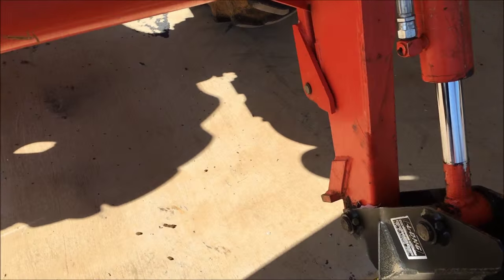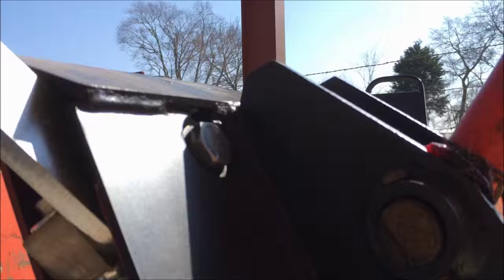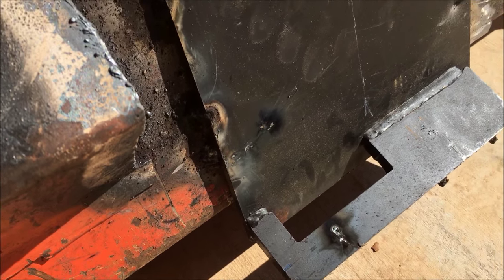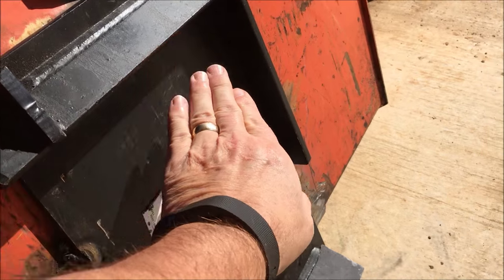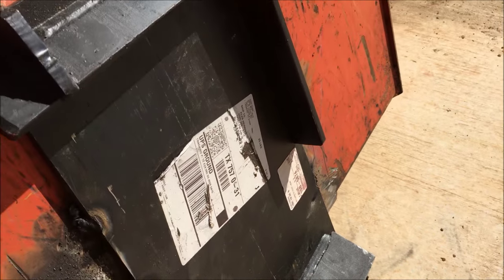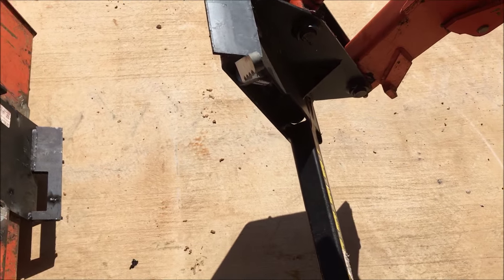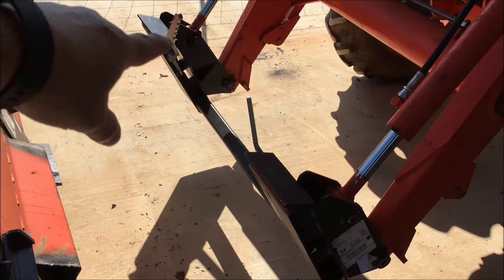Here are the arms. When you pull the arm down, it pushes that pin down. That pin goes down in there. This lip here hooks up under that lip, and then the pin goes down and holds it in. I'll show you that in just a second. So, $837 if I remember right for the quick attach adapter.